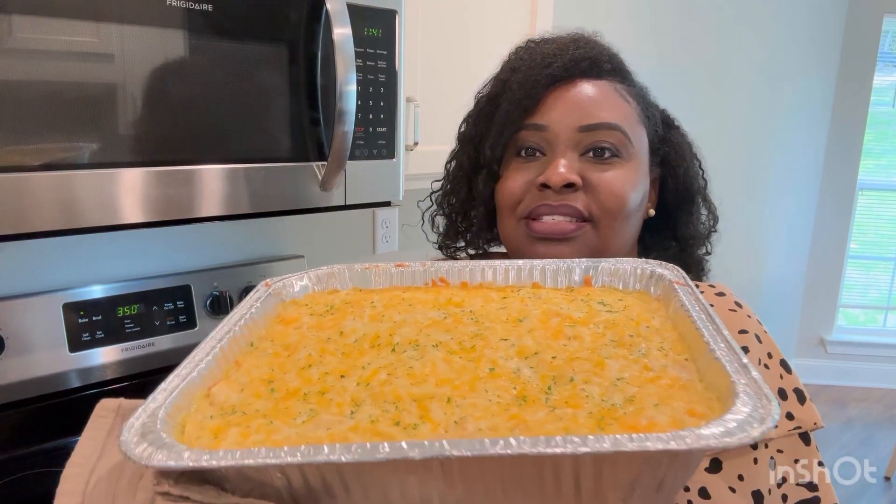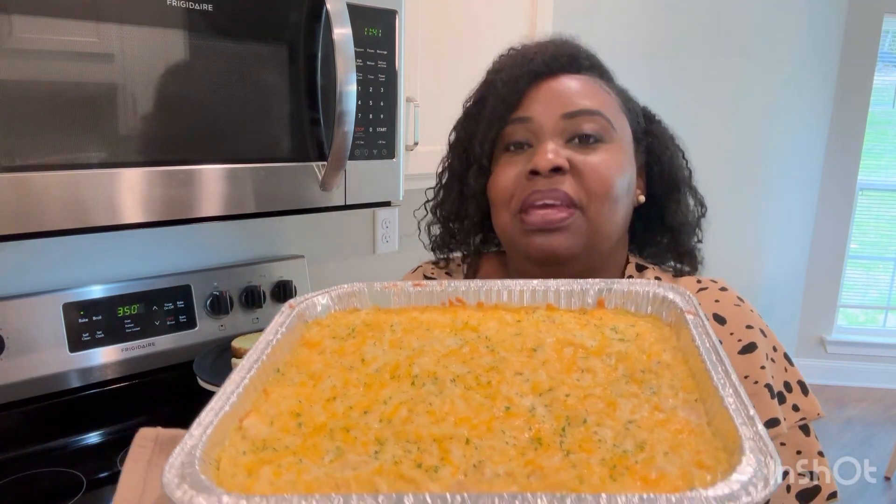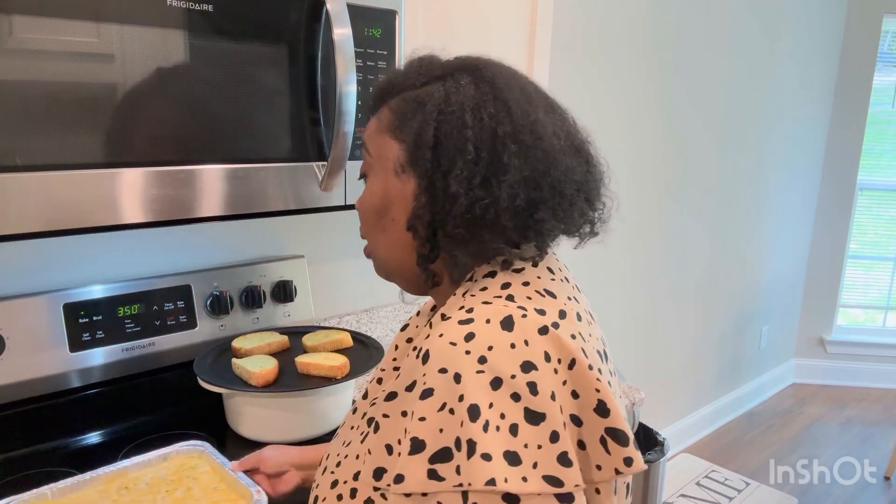This just came out of the oven. This is the final product of the chicken tetrazzini. Yummy! I thank you guys so much for coming back for another episode of In the Kitchen with the Burnettes, and I will see you guys in the next video. Bye-bye!